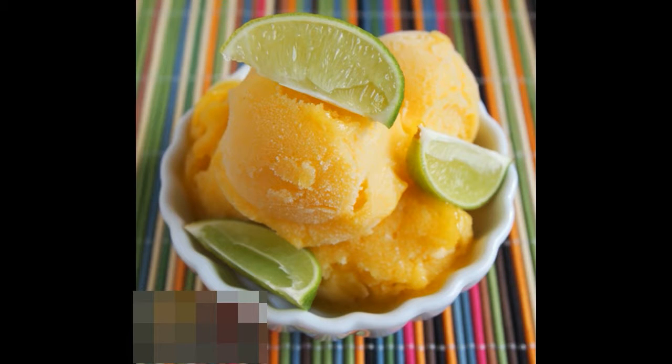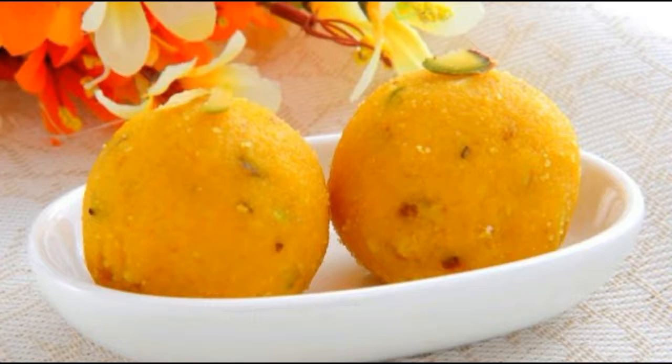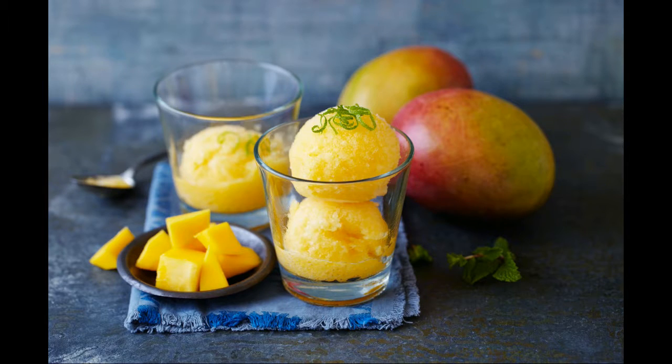How to make mango and lime sorbet. Ingredients: 1 ripe mango, peeled and cubed; lemon juice, 2 tablespoons; ginger, 1 inch piece sliced; fresh mint leaves, 5-6.